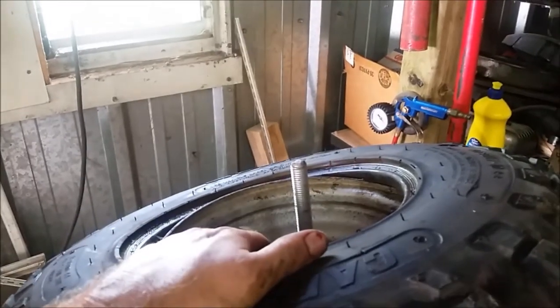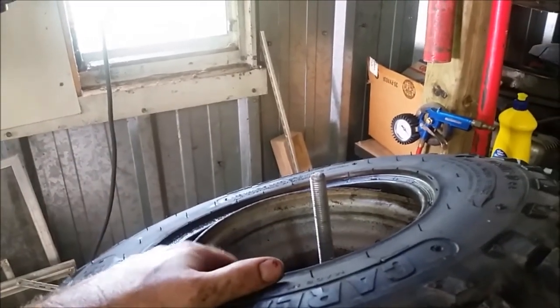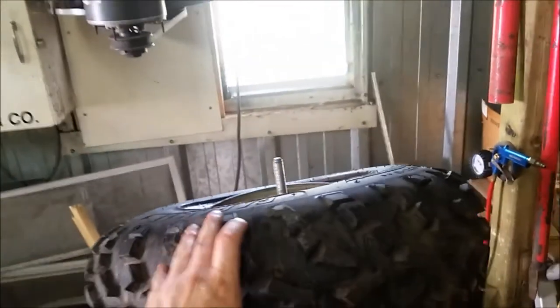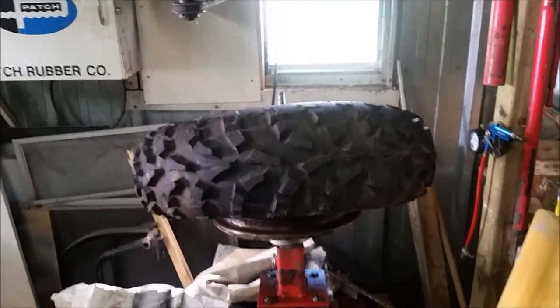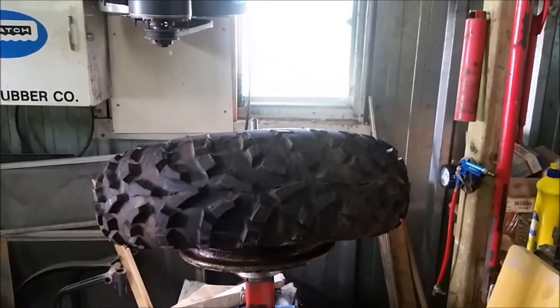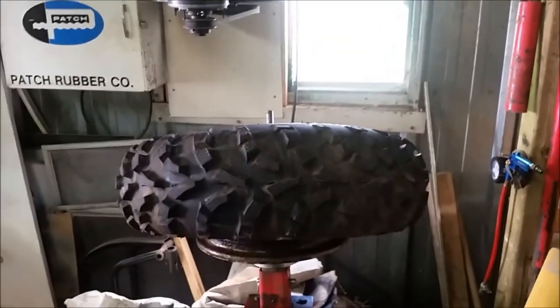I've had to change the tube in them — I originally didn't run tubes and they were always going flat, so I put tubes in. I had to change one before and now I'm changing another one. I've done it a few times with this set of wheels and tires and it hasn't really been an issue. If you guys want to chime in and give me your thoughts on that, let me know.